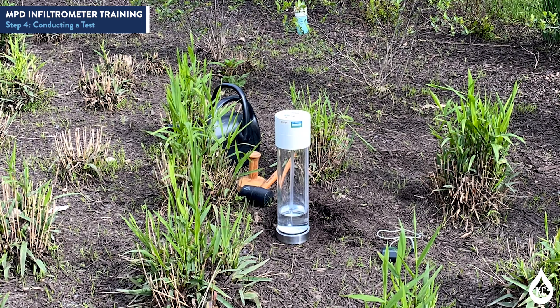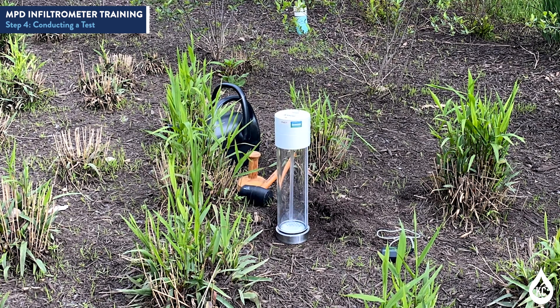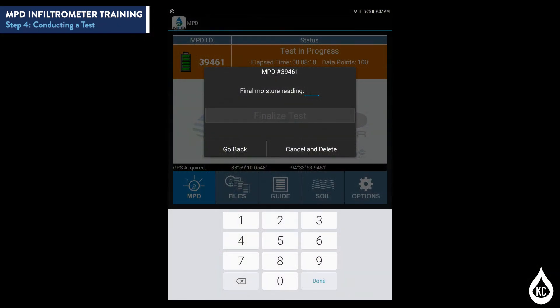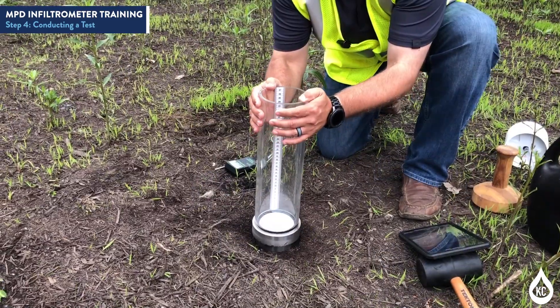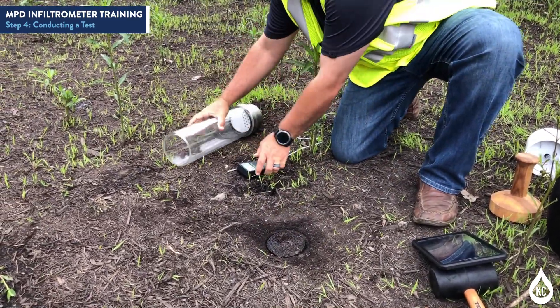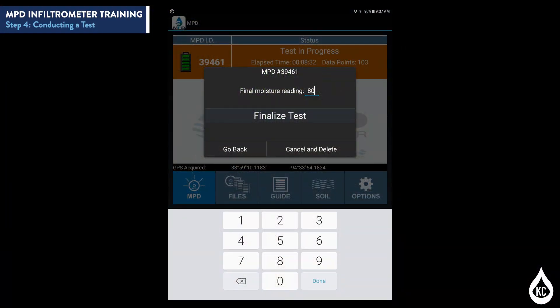For slow draining soils, such as clay soils, the test may last up to 4 hours using the selected measurement interval of 5 seconds. When the cylinder has drained, tap the orange bar in the app. A dialog box will appear. Set the tablet aside, remove the MPD head, and set it aside. Then remove the cylinder from the ground. Take a final moisture reading in the same location as before. On the tablet, enter the final moisture reading and then tap Finalize Test. At this point, all data will transfer from the MPD head and will be stored on the tablet under the Files tab on the app.